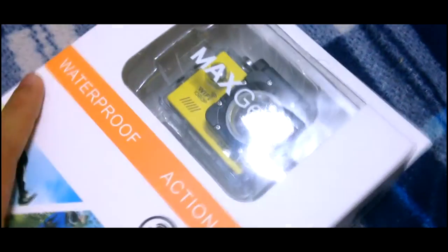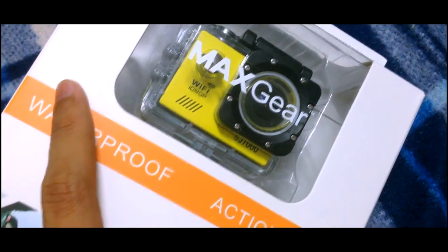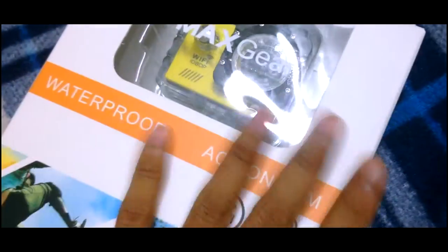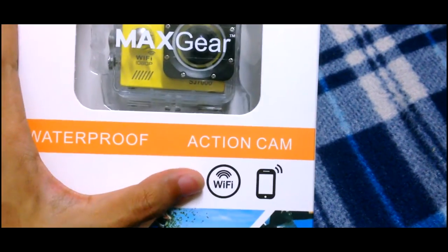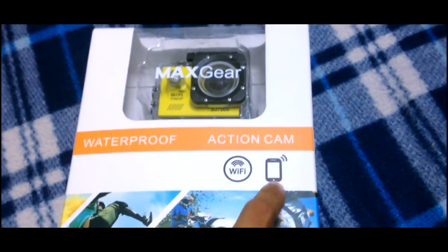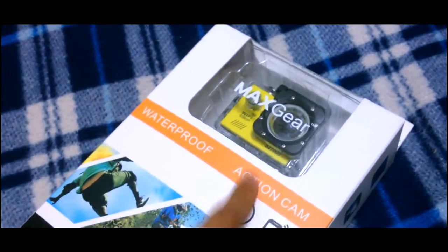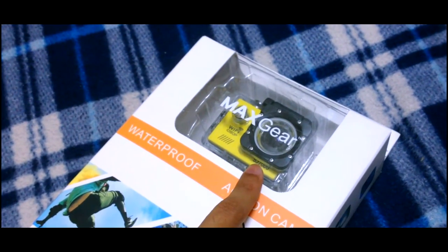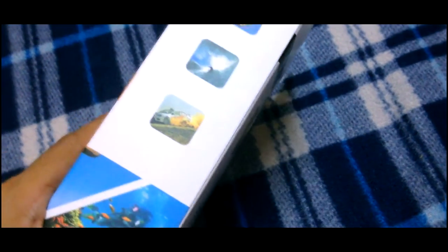Hello everyone. Right now I am going to make a review and unbox this Maxgear SJ7000 cam. It's an action cam with Wi-Fi, so you need to download the application for iOS or Android and link with your camera so that you can access its functions.